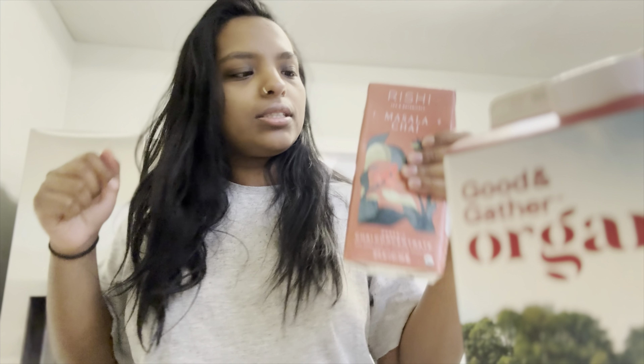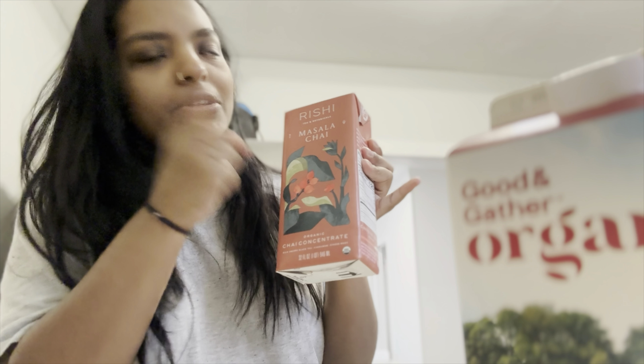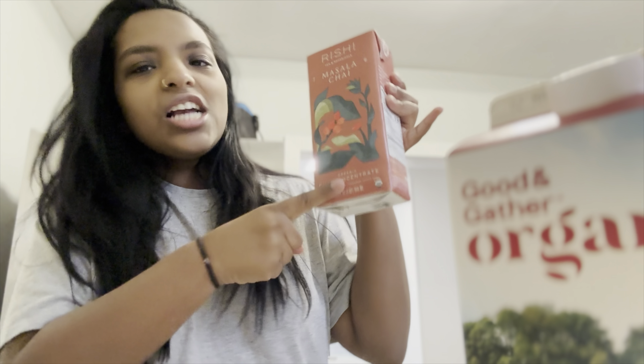1%, 2%, skim milk, anything that you like, get it. And then this is the secret - this is what Target has been keeping from us. This. The Rishi chai masala concentrate.